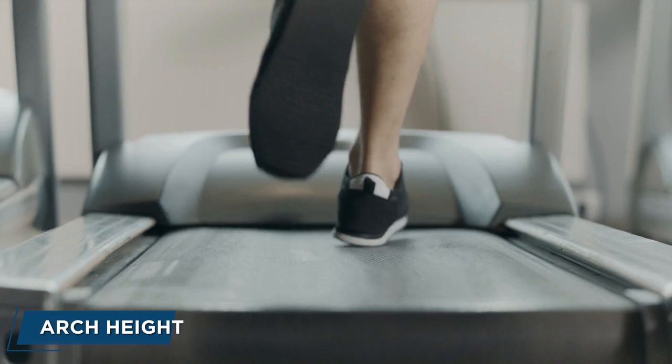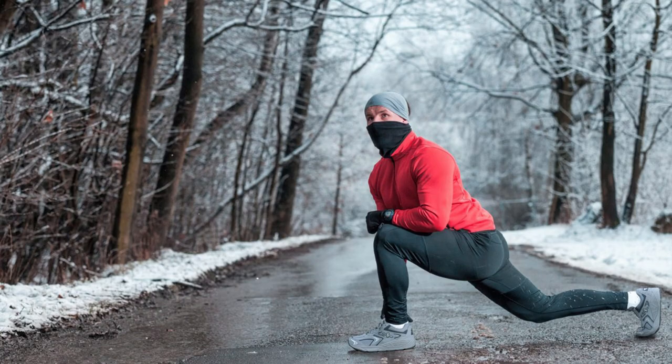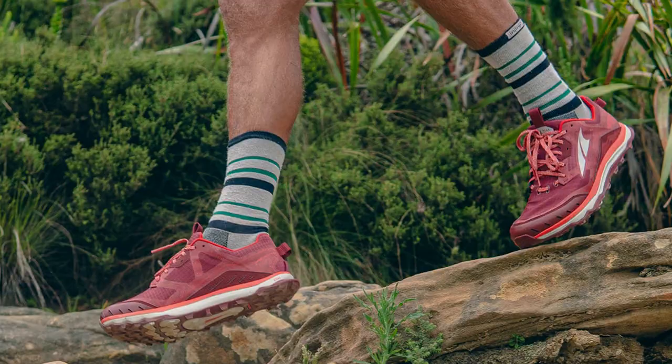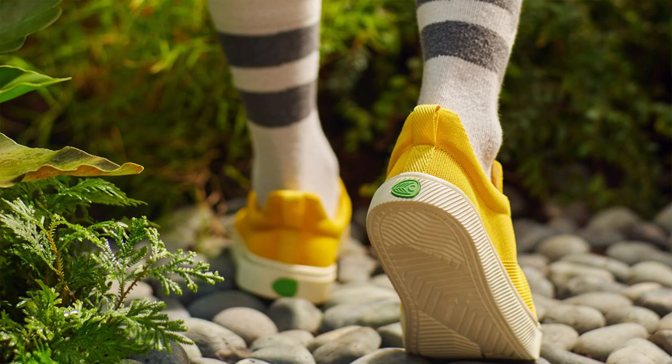Arch height. In general, runners with high arches need neutral running shoes, while runners with low or flat arches need stability running shoes. When you have high arches, the foot tends to be more rigid, so it does not adapt and conform well to the ground when you land. Wearing a neutral shoe will help take advantage of the spring in the arch. Feet with a medium arch height are ideal in terms of flexibility, mobility, and natural path of motion during running.